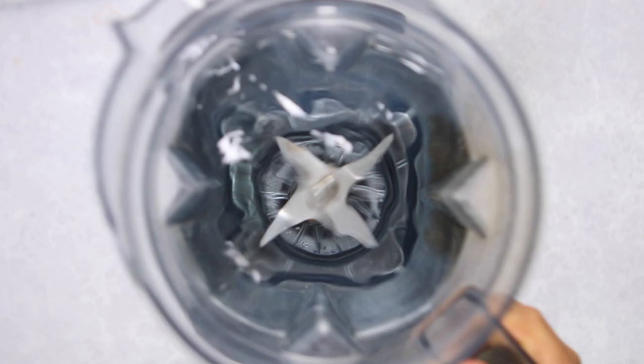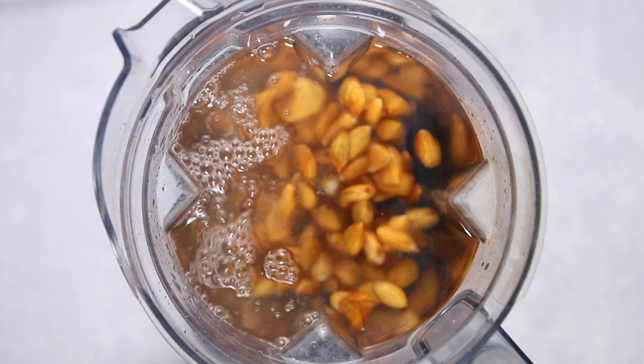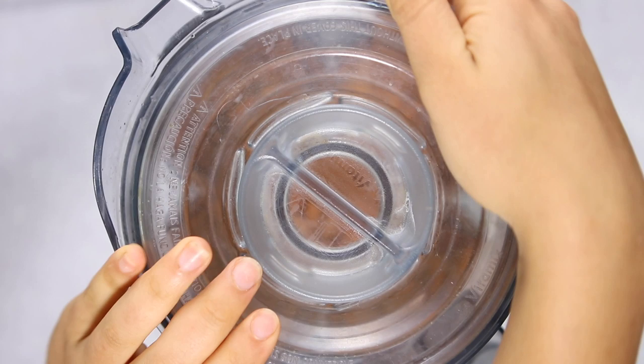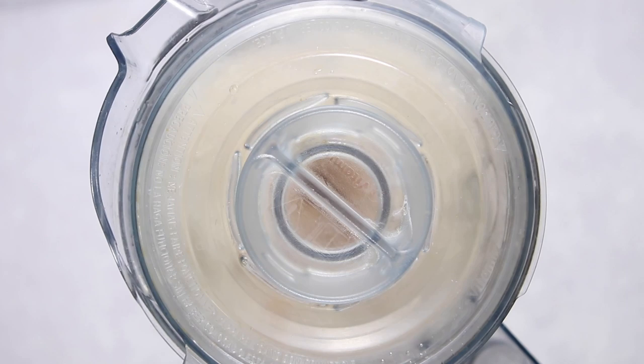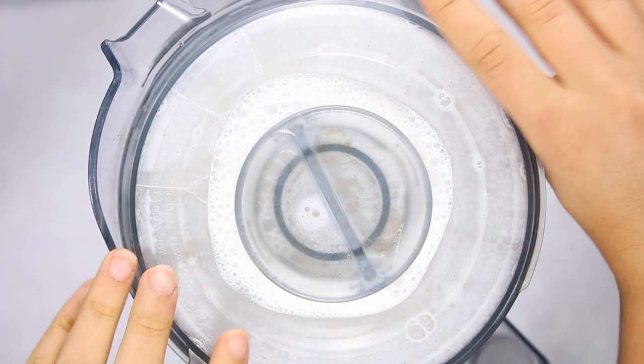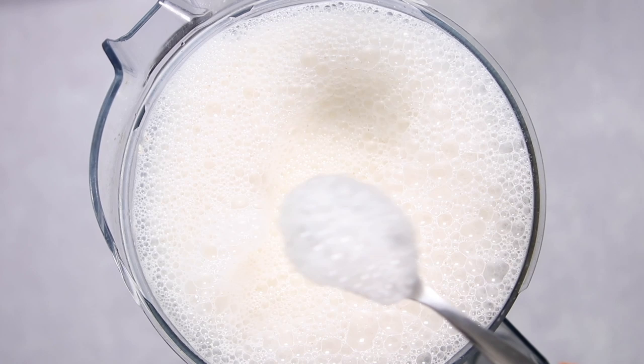After you rinse your almonds, add them to a blender with your water. You do need a high-power blender for this recipe — I'll link the one I use below along with a few other options. Add any optional add-ins like salt and vanilla extract. Then seal your blender and blend on the highest setting for two minutes. This pulverizes the almonds and makes the liquid nice and creamy, but don't over-blend or the milk will go bad faster.